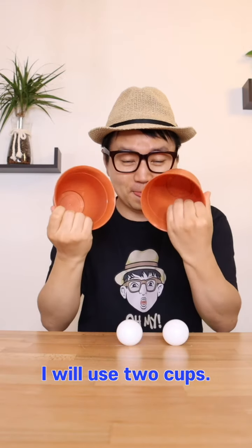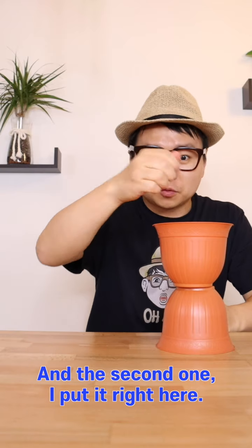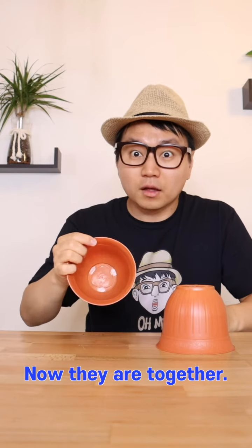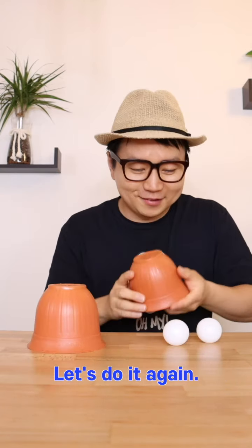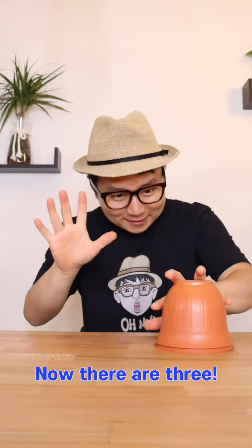I have two balls. Now I'll use two cups. I put one ball inside the cup, and the second one I put right here, and it disappeared. And now they're together. Let's do it again. This time I grab one invisible ball and put it inside. Now there are three.